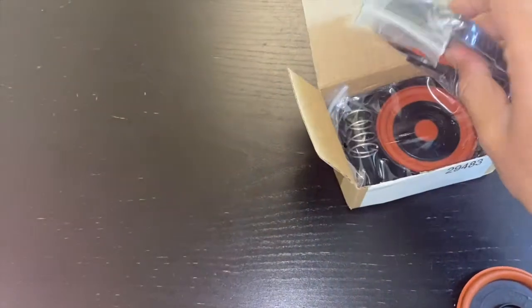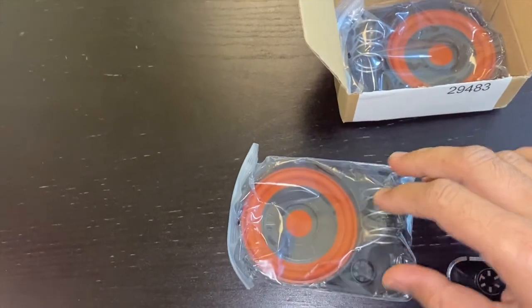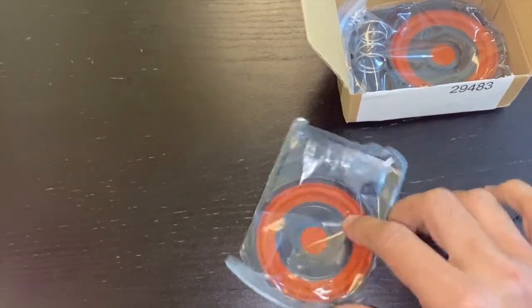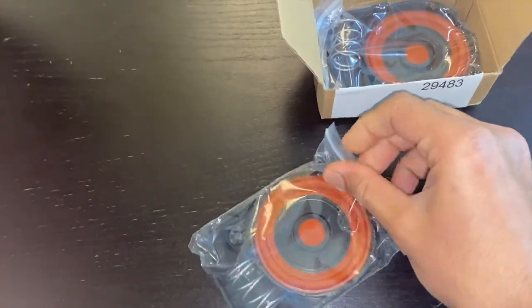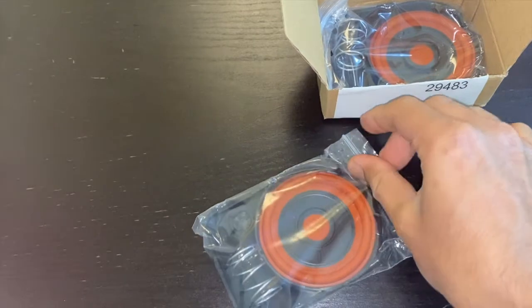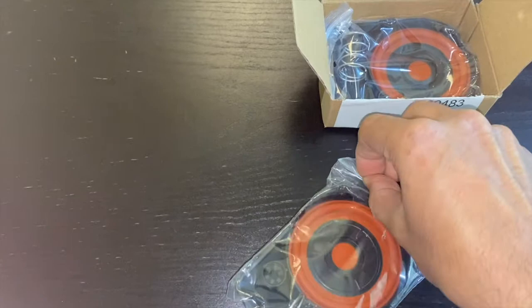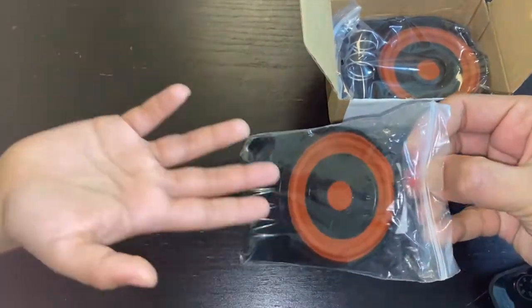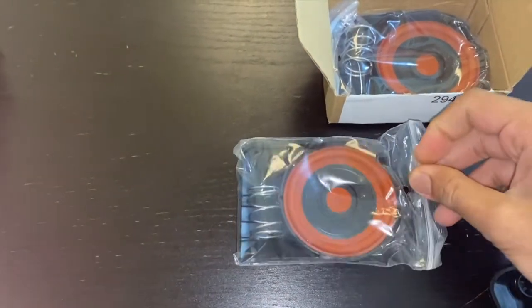I ordered from China on AliExpress. I ordered two in case one fails again, so I can go ahead and change it with the other one. It took about 15 days to ship to my place, and I don't know how well it will work, but I'm going to try this and I'll give you an update in the comments.